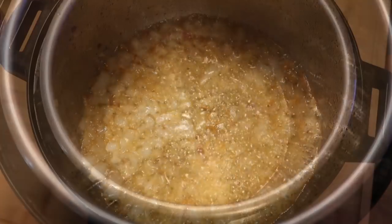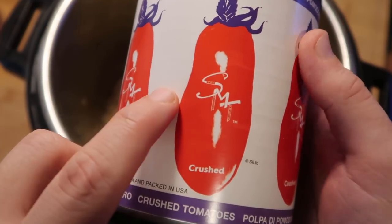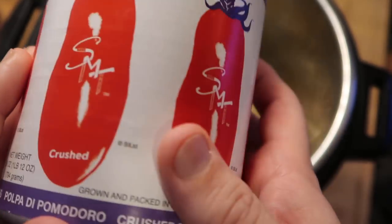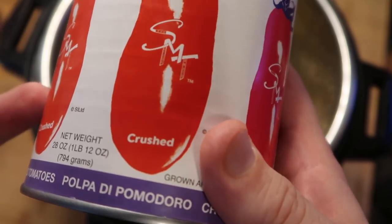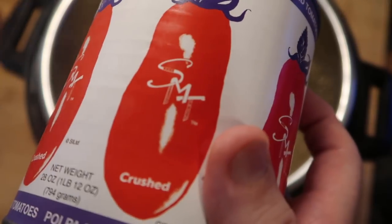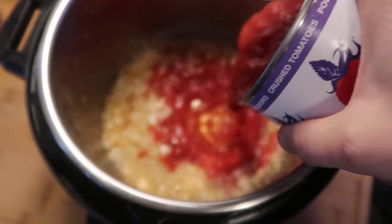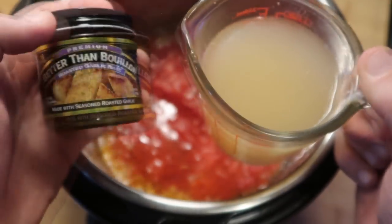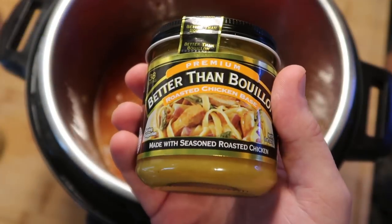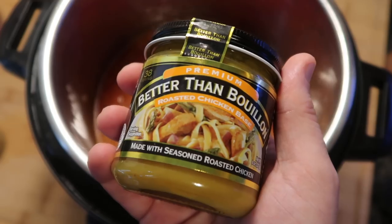After about three minutes of the onions cooking, we're going to add our sauce. I'm taking one 28-ounce can of San Marzano crushed tomatoes — they're from a region of Italy, and you definitely want to use these if possible. You can find them in most supermarkets, or use a regular 28-ounce can of crushed tomatoes. I also want to add two cups of garlic broth: two teaspoons of garlic better-than-bouillon mixed with two cups of water. Chicken broth works fine too.